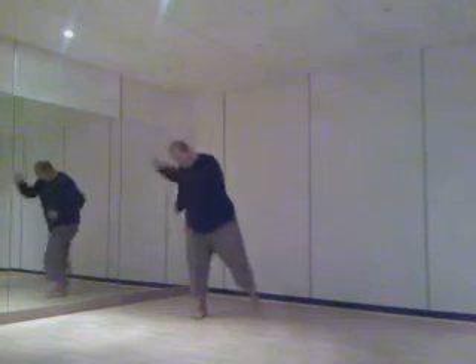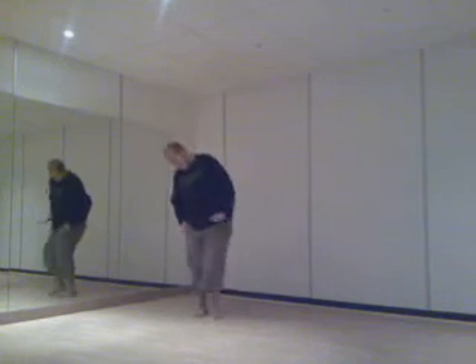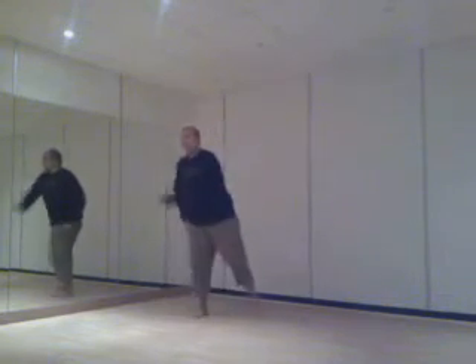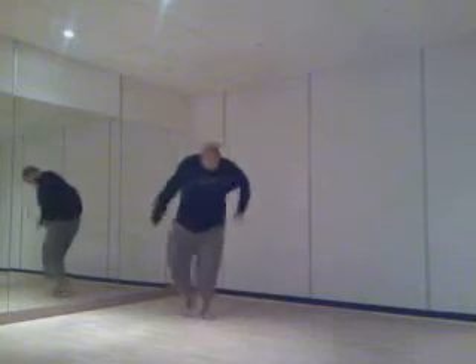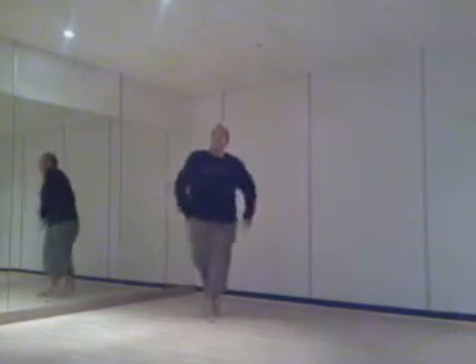I'll stop singing. Please sing at home. Thanks to singles. Come on, guys, work. Really lift those arms up as well. Nice, simple moves.